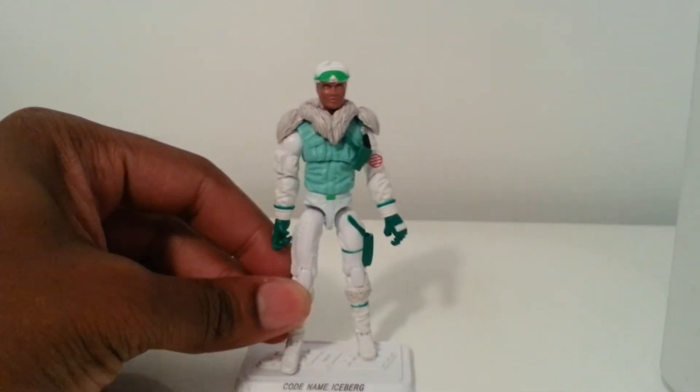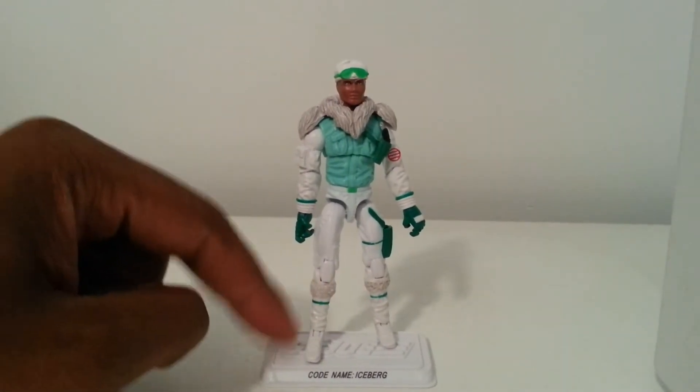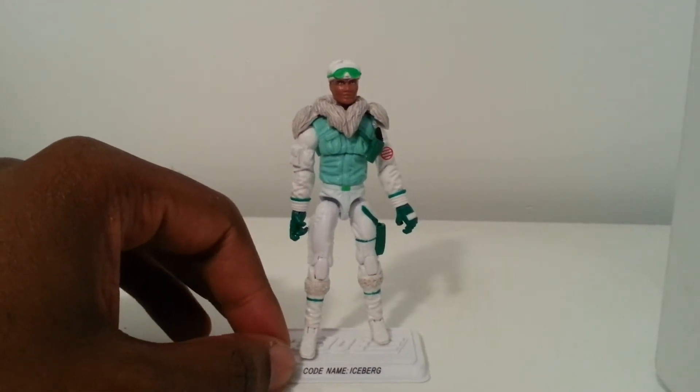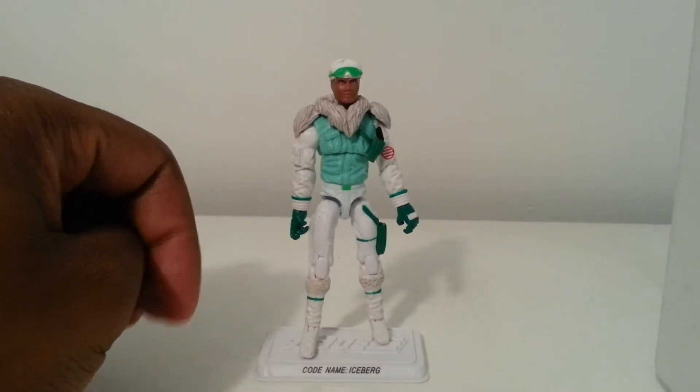Quick note right off the top — I'm feeling this white Iceberg stand. That would definitely be something to stand out, something different from the rest of your collection. I think that's awesome. But let's take a look at the figure now.